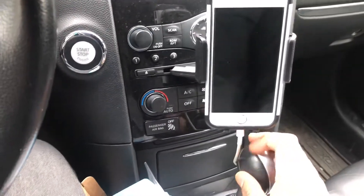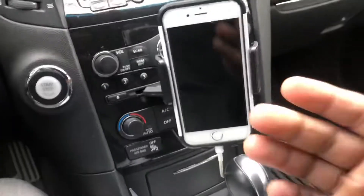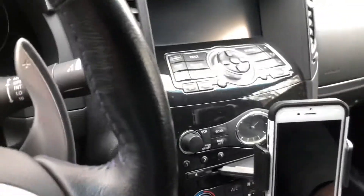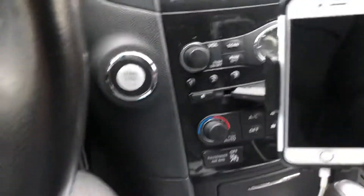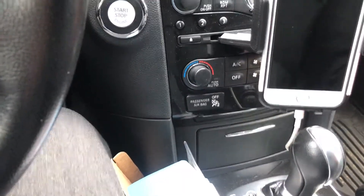This is nice because it's just right by your hand, right by the wheel. Anybody calls, you can get the Face ID. I have an Infiniti QX70, and I don't know — most cars have CD slots — so you just put that in there.